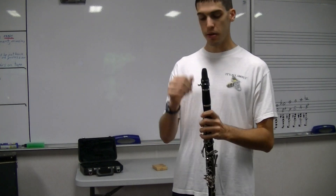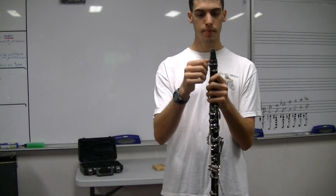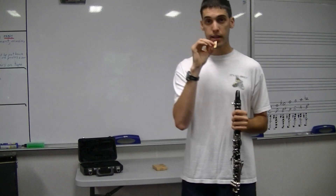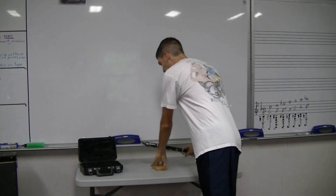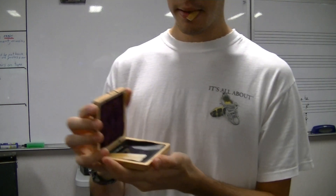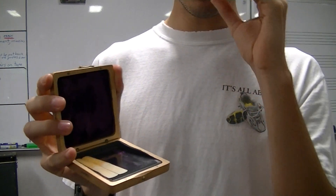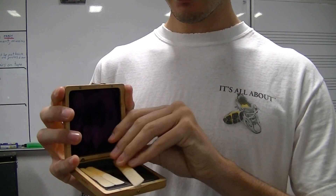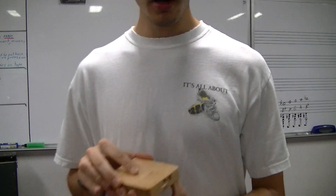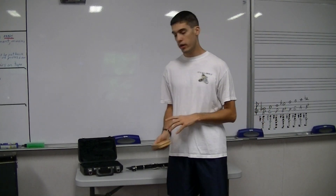Take your reed, loosen that ligature, and take the reed off. Put that reed in a reed case. There are some nice reed cases out there with a glass setting for the reed to lay on. You can also just use a normal Rico, Vandoren, or Lavoz reed case — music stores have one that holds four reeds for about $3, which is a fantastic reed case.